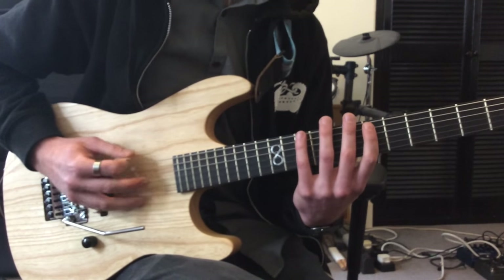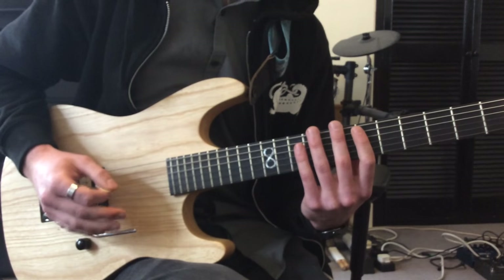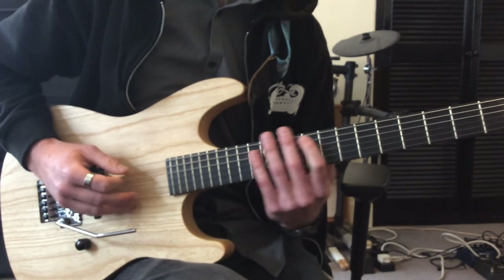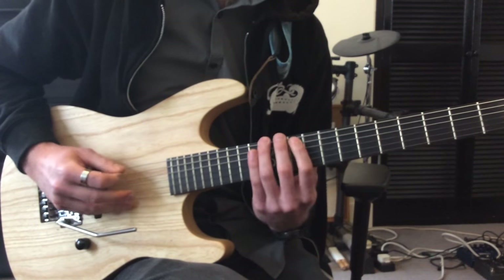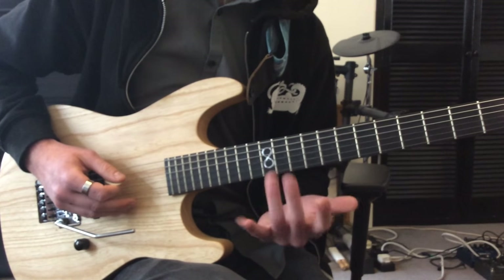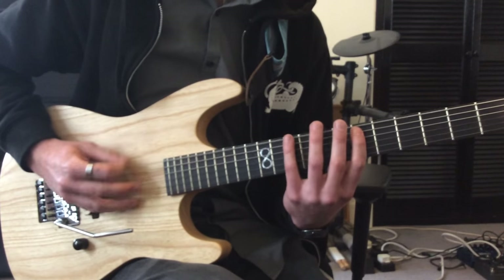So up until that point... then after that I hit the open D again and then slide from the 6th fret up to the 10th on the A, down to the 12th fret on the D. And then you just kind of have to jump very quickly back to the 6th fret on the A, back to the 10th on the D. So very slowly that whole bit up until that point...